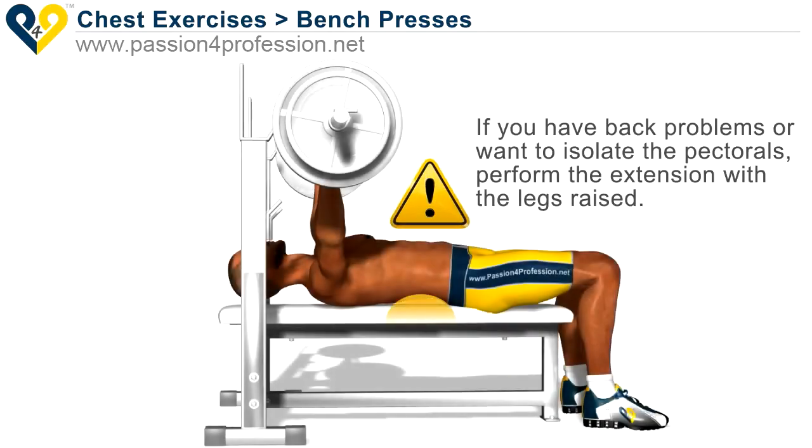If you have back problems or want to isolate the pectorals, perform the extension with the legs raised.